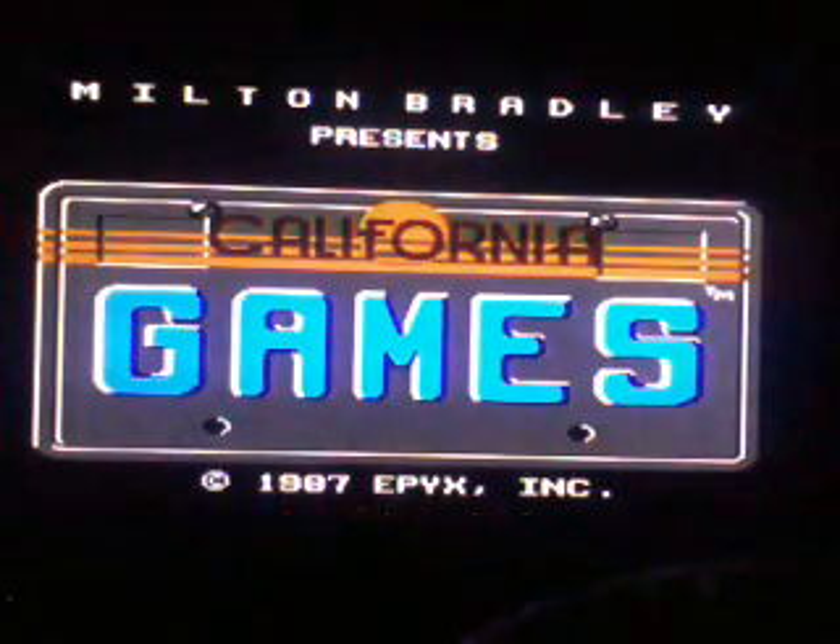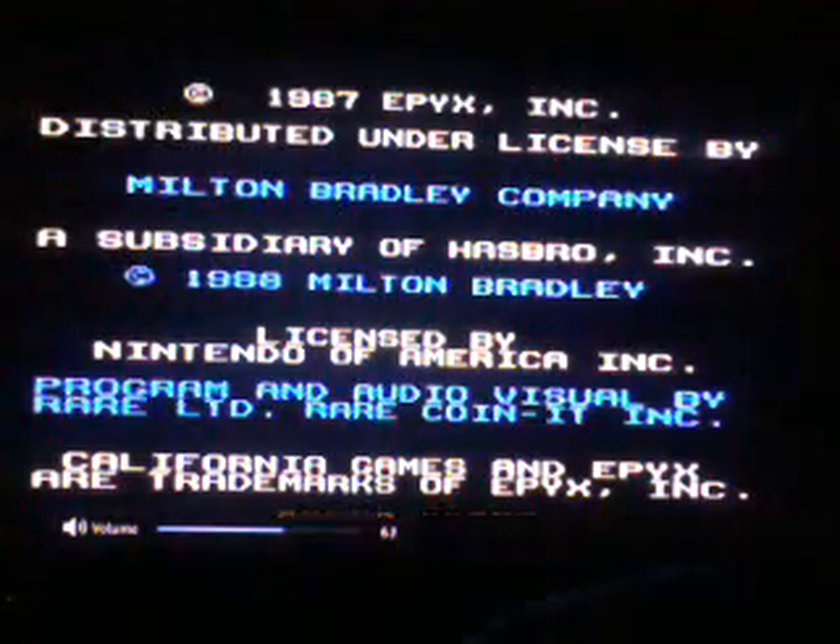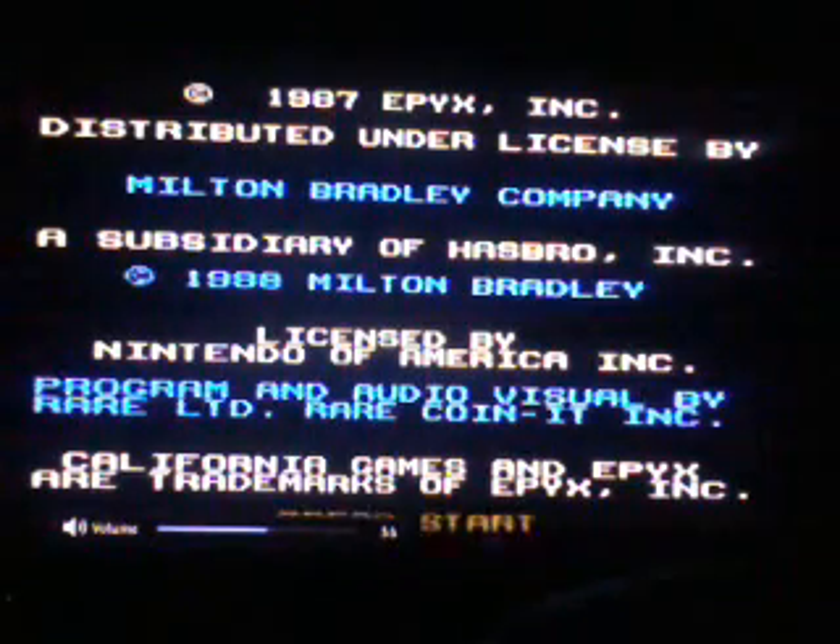California Games by Milton Bradley. EPYX, I believe, is the publisher.